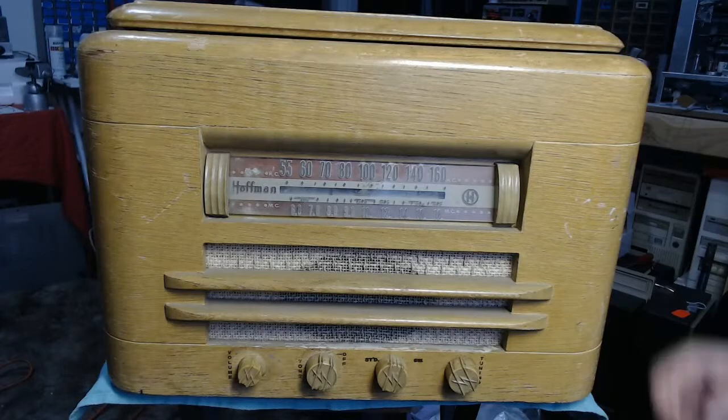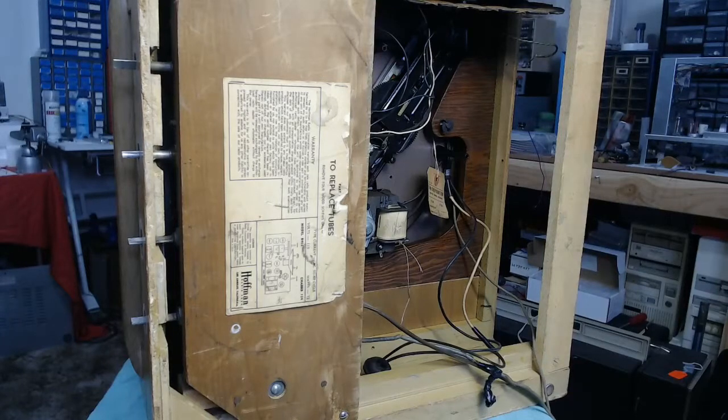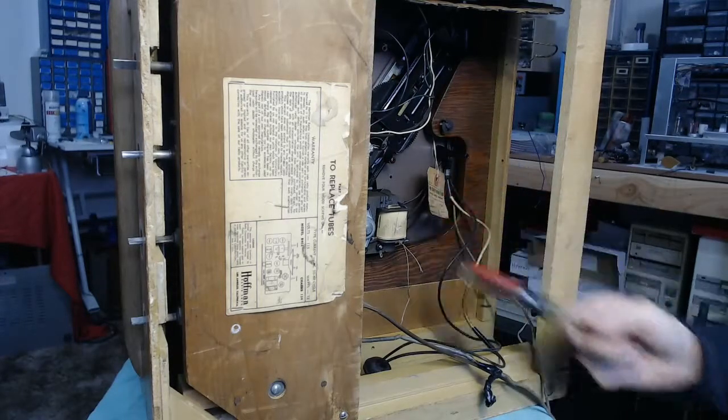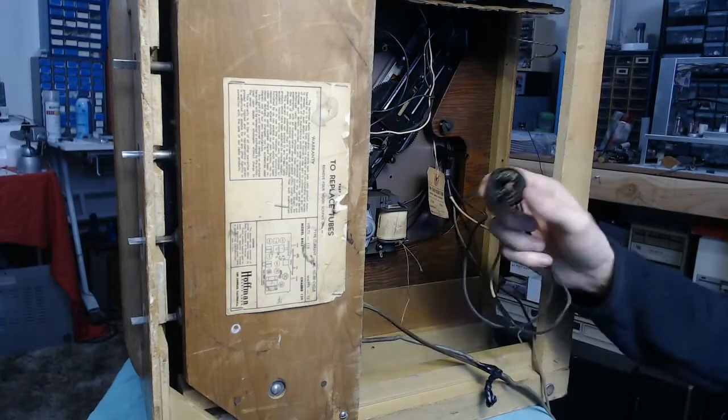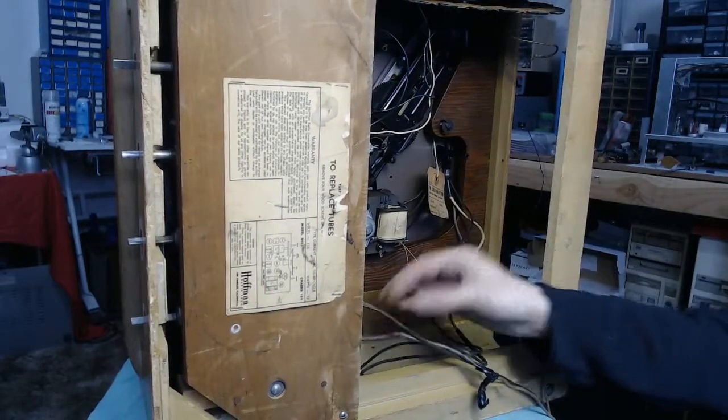We'll start by pulling the knobs off and getting the chassis out — it actually comes out from the bottom. Then we'll take a look and see what we need to do to get it running. This is actually a transformer set, and it's got six-volt tubes from what I can see, but I don't think it's anything more complicated than your typical All-American 5 circuit. Flipping it over, we can see the record changer mechanism underneath, with a power connection that plugs into the chassis to get power from the line cord.